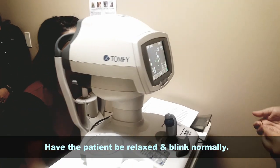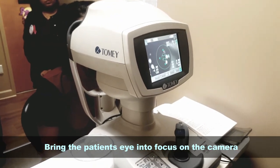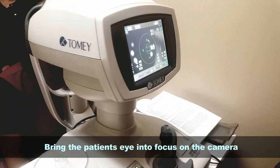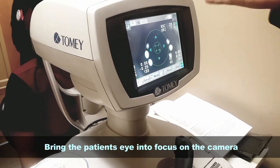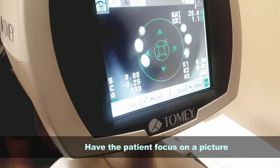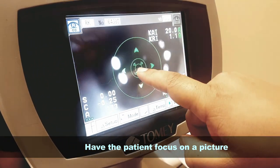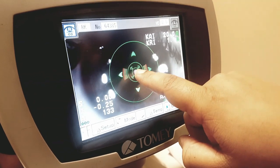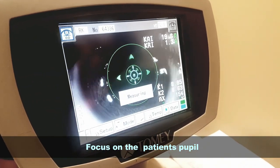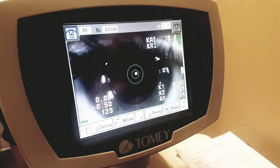You want to have the patient be relaxed, keep their eyes blinking normally. When you start, either using the joystick or the touchscreen, you bring the camera to their eye, have them focus on a picture — whether it is the balloon or the farmhouse. You focus on the sensor on the pupil, make sure everything looks clear in the picture, and the autorefractor should do the rest. If you have to, you can press the button on the joystick.